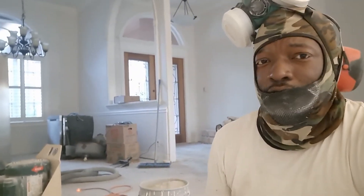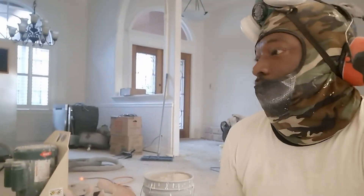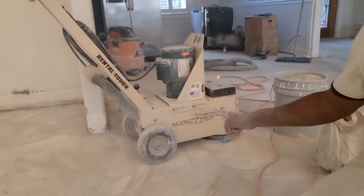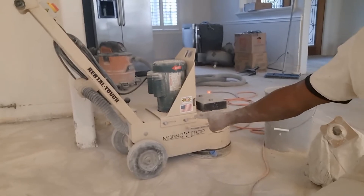If you're doing like a small bathroom or something like that and it's coming up easy, you could get away with the blade and the chipping hammer. But if you're doing a big house, a big area, you need to go ahead and get this from Home Depot.